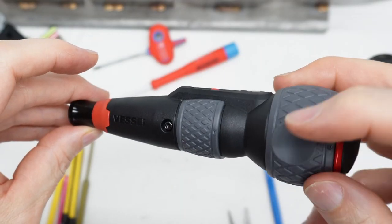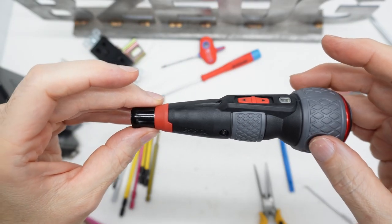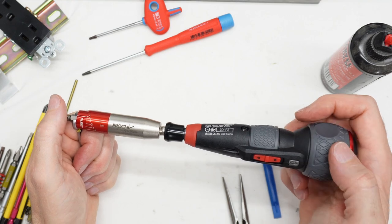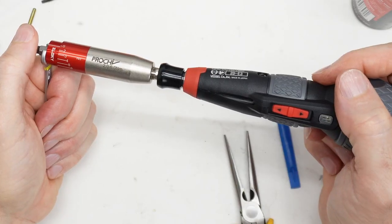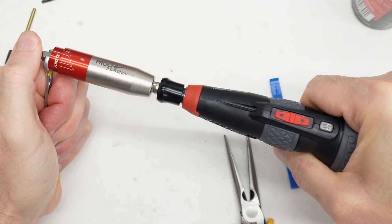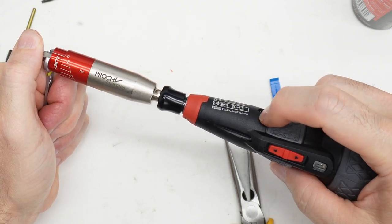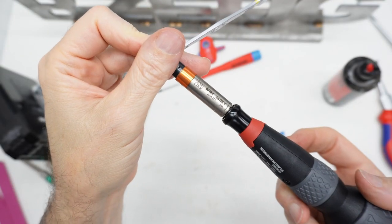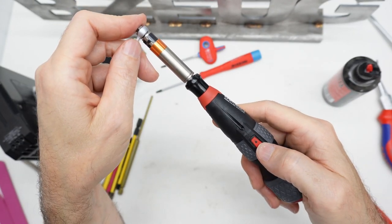So that concludes the teardown and reassembly of the Vessel three-speed electric ball handle screwdriver. If you remember when I was putting this back together, I had those little pins that I had to put in — those little pins are a clutch. So when I'm cranking on this, those pins are making sure that the torque is not applied back through the planetary to the motor. This is the Annex 0.7 torque adapter.